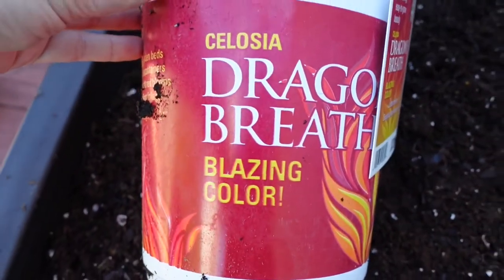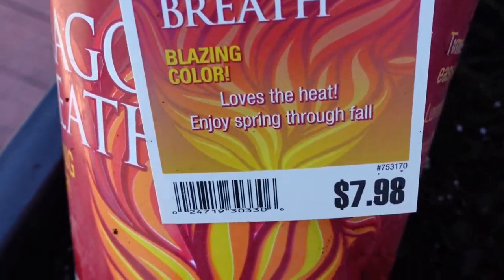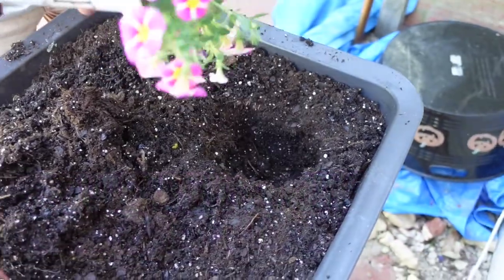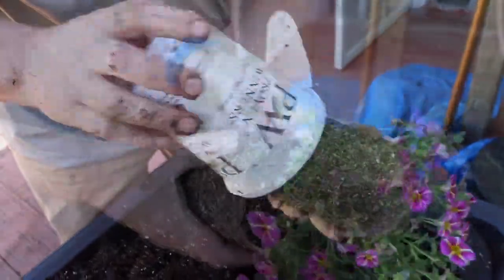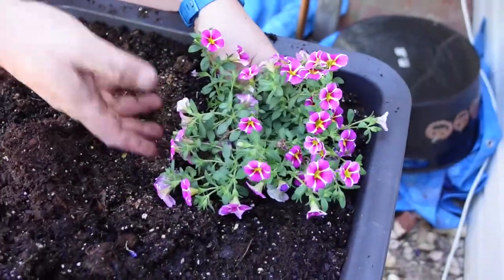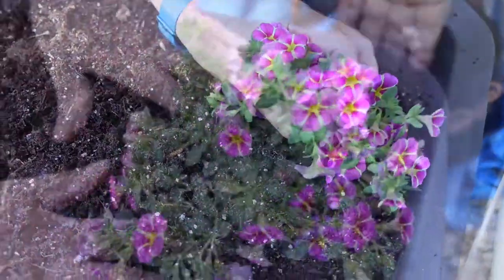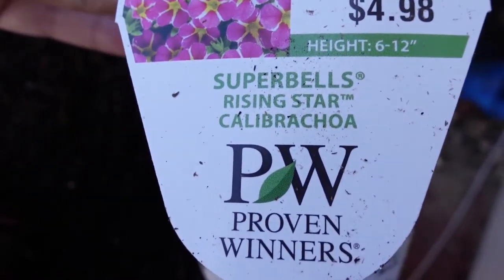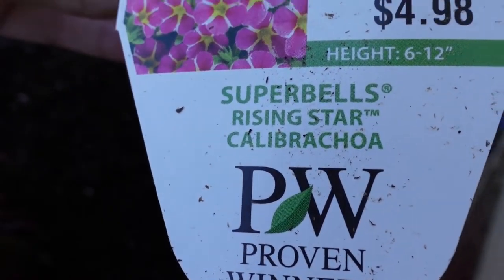Celosia dragon breath — oh, blazing color! Checking for size, checking for size. It's a little dry — not for long. Super Bells Rising Star, calibrachoa — I'm not sure how to pronounce it.